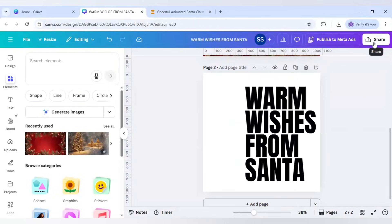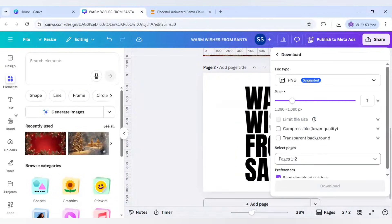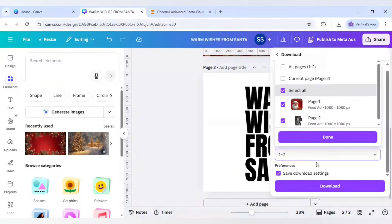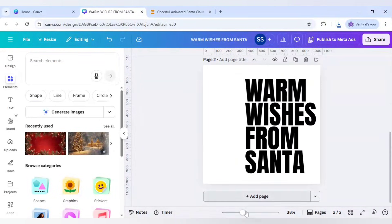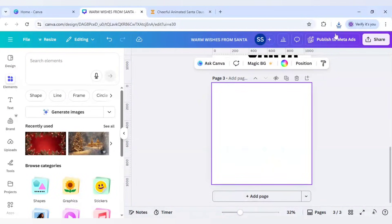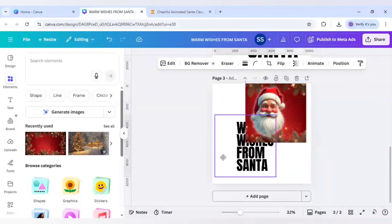I'll download both images. Click Share, click Download, make sure the format is PNG, and download both pages. Once the downloading is done, click Add Page and re-upload both images.